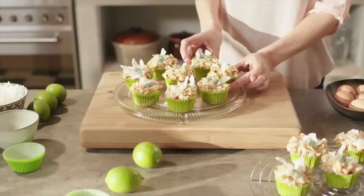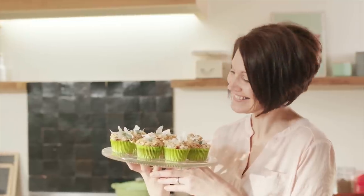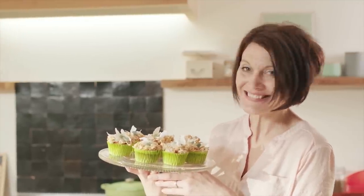There you go — a tropical Easter treat. The Easter Nest Coconut and Lime Cupcakes. Enjoy!